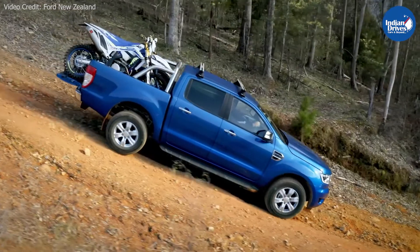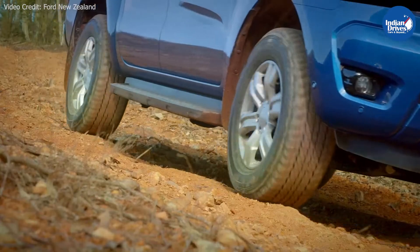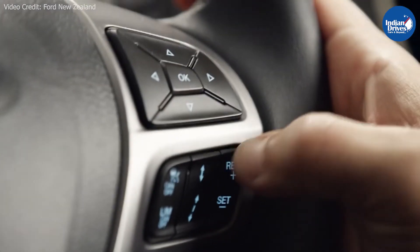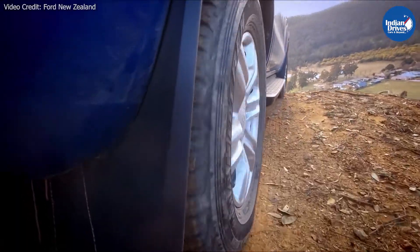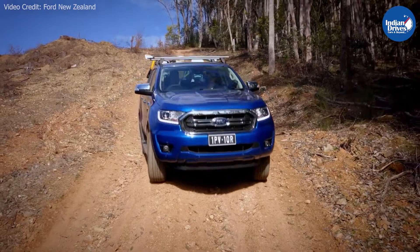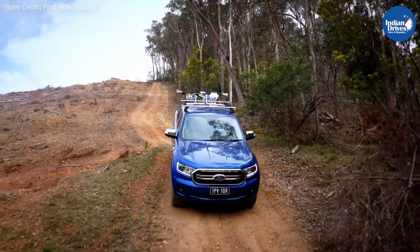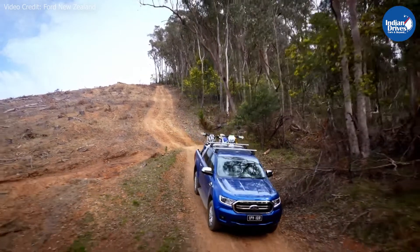Hill descent control works along with ABS, ESP, traction control, cruise control, and the low ratio gearbox in the case of a 4x4. The cruise control sets the desired speed, and then the ABS and ESP take care of the rest by applying brakes to individual wheels to ensure a consistent and smooth descent.